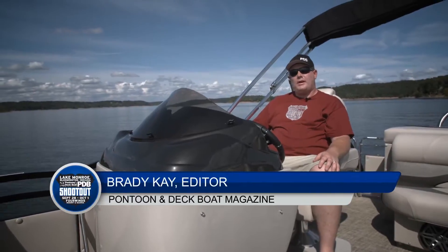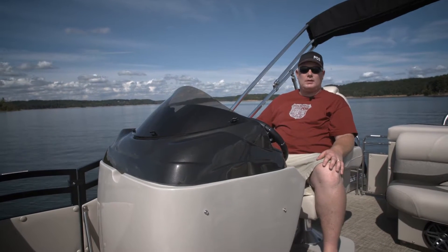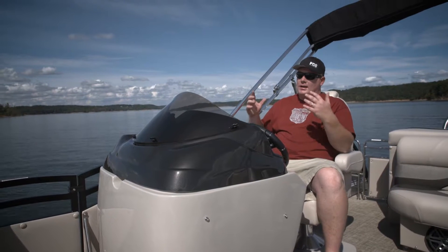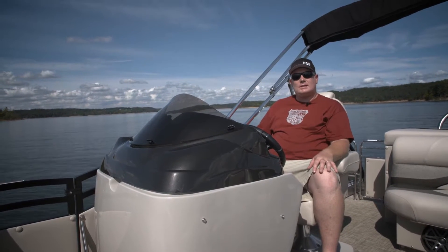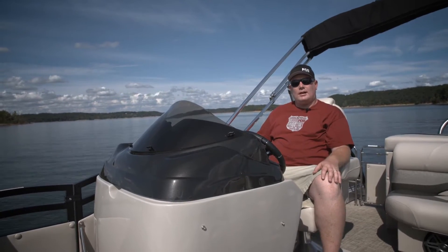We're on the Neptune 25 Sport from JC today. My name is Brady Kaye. I'm the editor of Pontoon Deck Boat Magazine. And sporty this boat is — it's also very comfortable and there's a lot of key amenities that I think you're going to like.